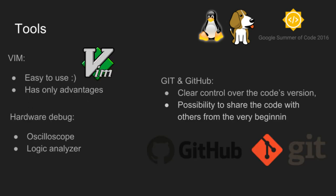Now I would like to say something about the software and tools that will help me during the realisation of my tasks. I'm using the Beam environment, whose main advantages are listed on the slide — it is easy to use. Another important element is Git and GitHub, which gives us clear control over the code's version and the possibility to share the code with others from the very beginning. During hardware debugging, I will use an oscilloscope and logic analyzer. These tools help to quickly localize gaps and bugs.